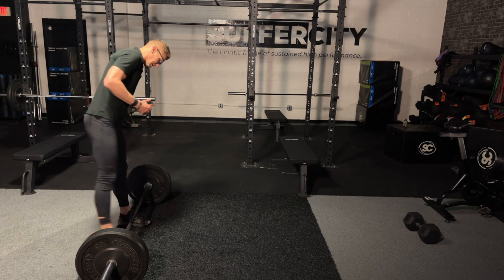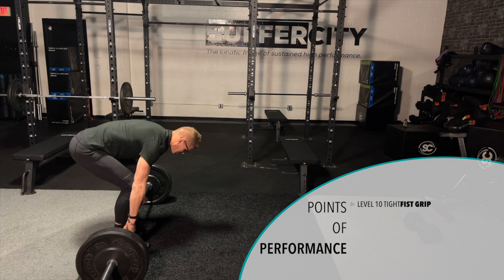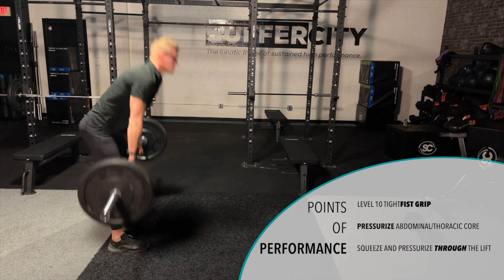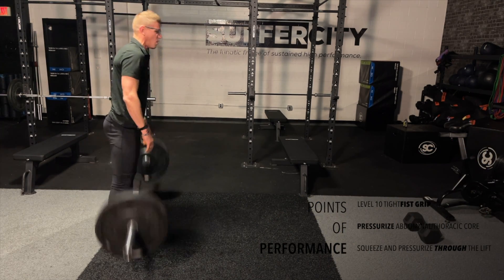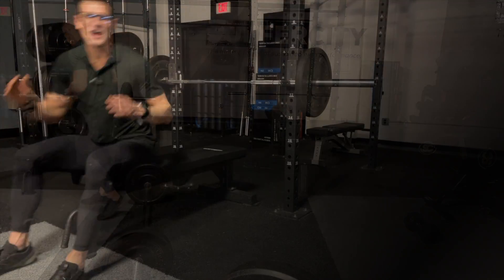Here's how it looks getting in — squeezing tight on the bar. We get 21 reps as we get pressurized, squeezing through the fist, engaging through the core. One, two, three, four — going all the way through 21 reps. As soon as we get those 21, we're right into the bench press.